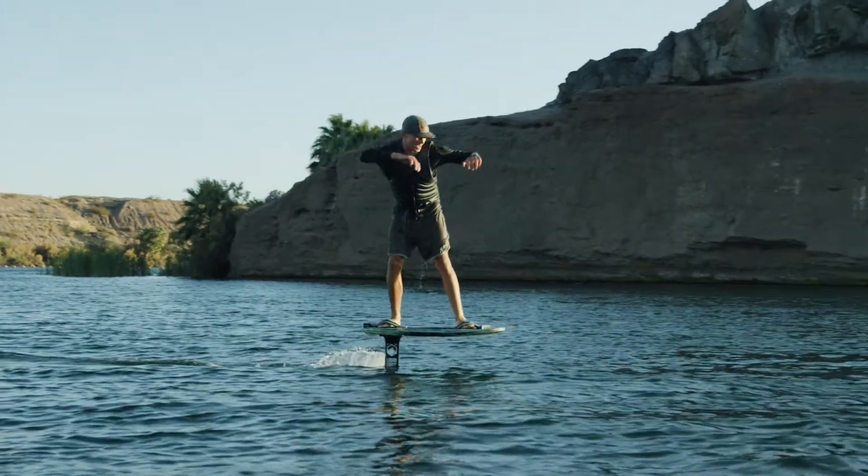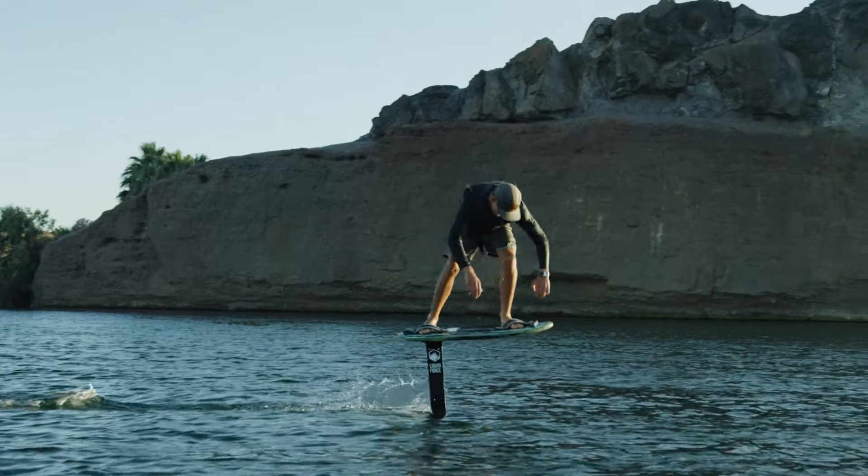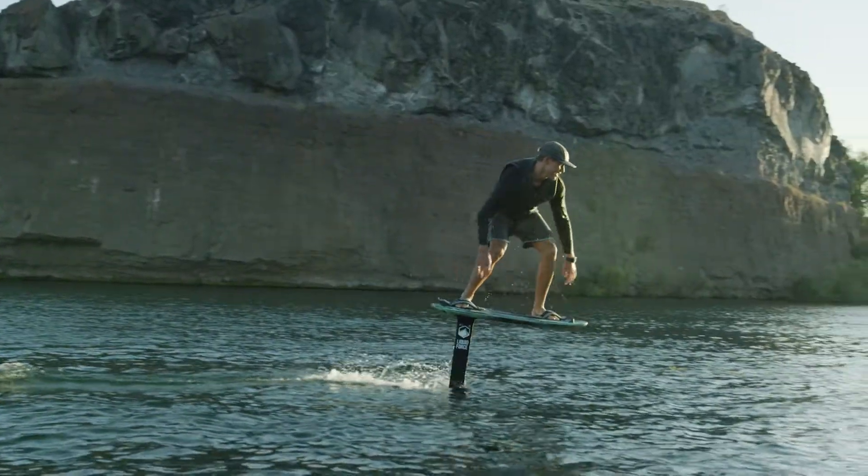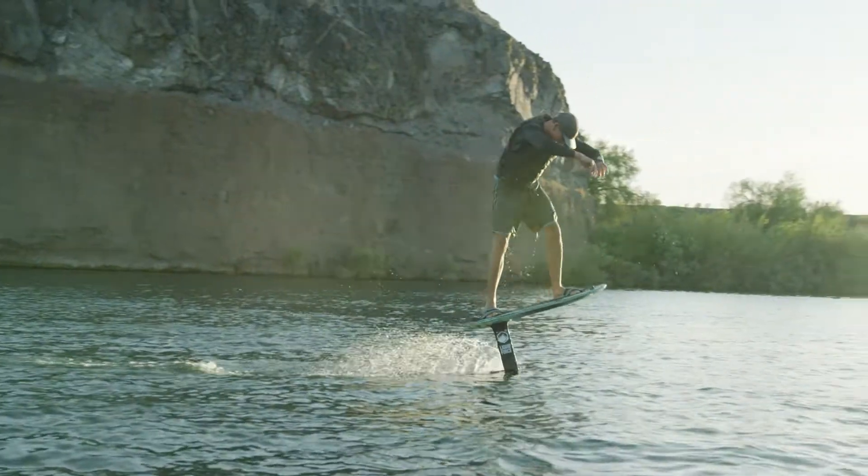It's really important to get your full body involved. Use your hips, use your shoulders, use your legs — really use your body weight to help you pump your foil and keep your momentum going.